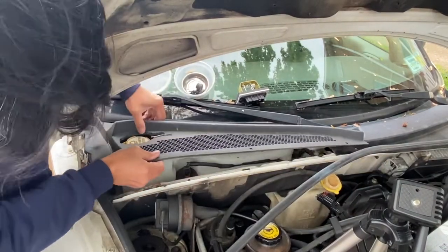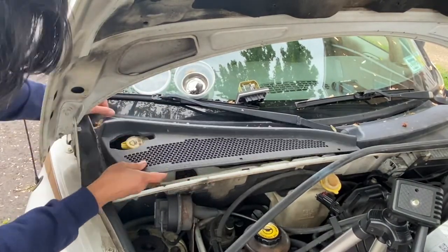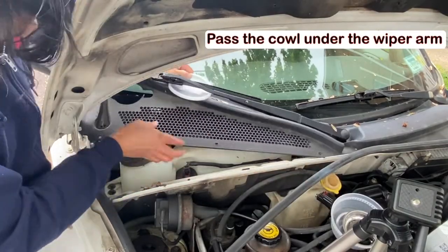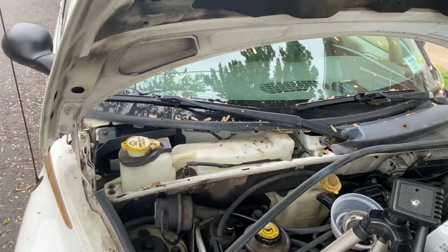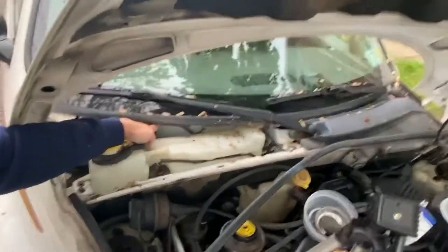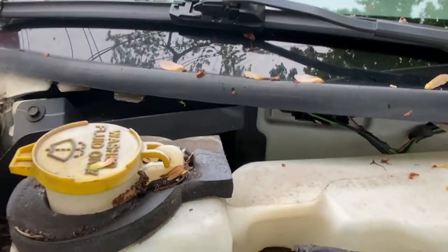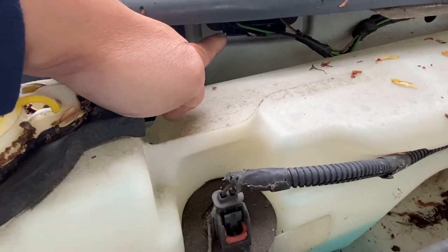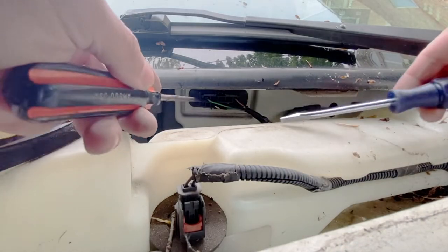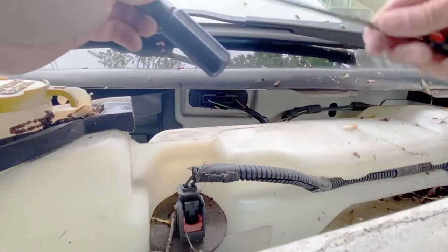Now let's remove the cowl. If the rubber molding is not stuck in place, you can remove it so it is easier to remove the cowl. Then just wiggle it out and your blower motor resistor is over here. Here is your blower motor resistor — I'm going to try to use the flathead screwdriver to take it out.